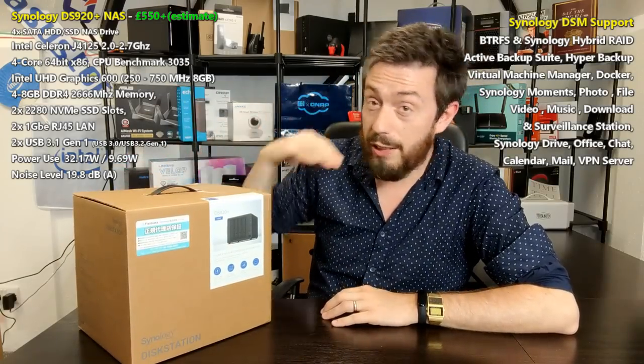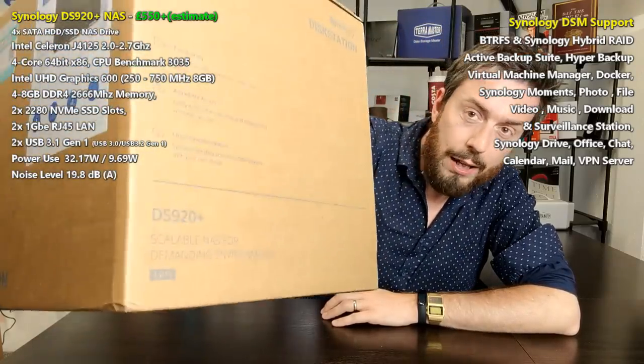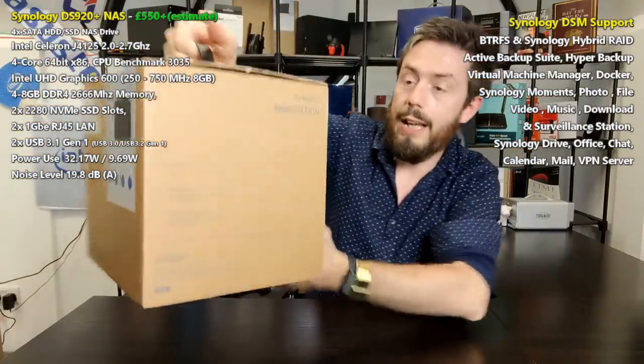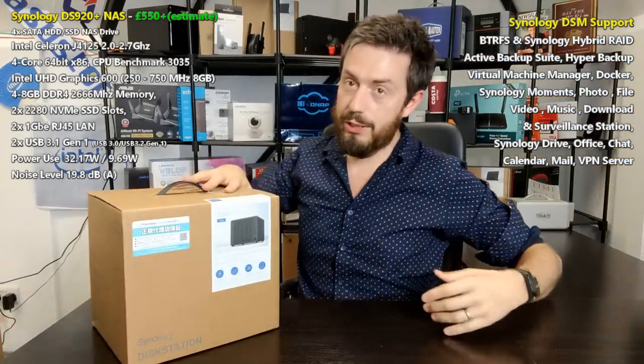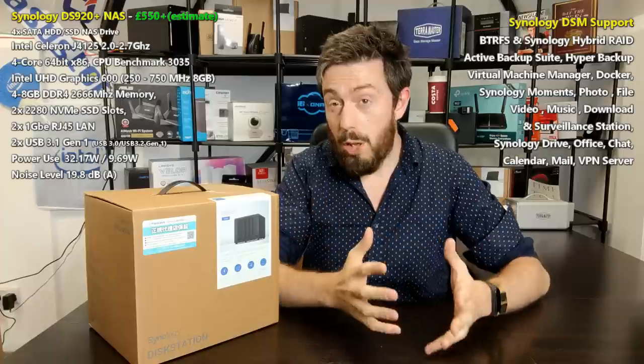A mistake I made in my DS220 video is worth revisiting - I used to think these brown boxes were the same box with different labels stuck on, but they're actually distinctive. The bottom does mention DS920 Plus specifically, with information on all sides detailing this distinct device. As for pricing, there's no confirmed western price yet, but based on the DS918 and pricing trends on the DS420 and DS720, we're looking at around £550, maybe £600 at the very top, inclusive of tax.